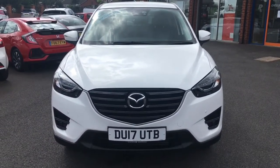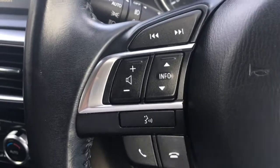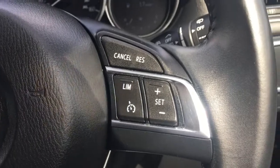So now let's have a quick look at the interior. We've got audio volume and Bluetooth controls here, and we've got the cruise control and speed limiter just over here.